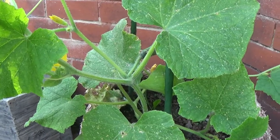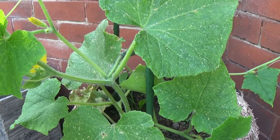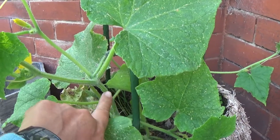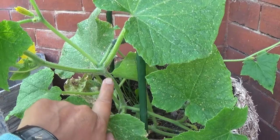Hi and welcome to the Lunch Break Gardener. Today I'm going to be pruning back my cucumbers. I just want to show you here how my cucumber plant is growing — this is the main stem.